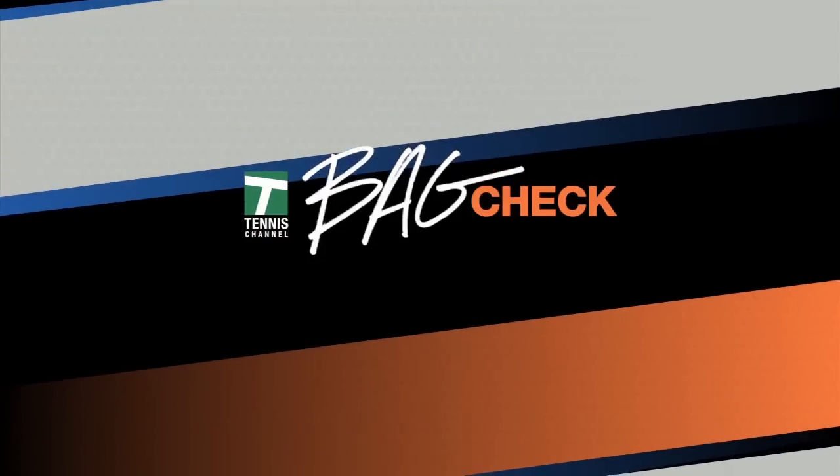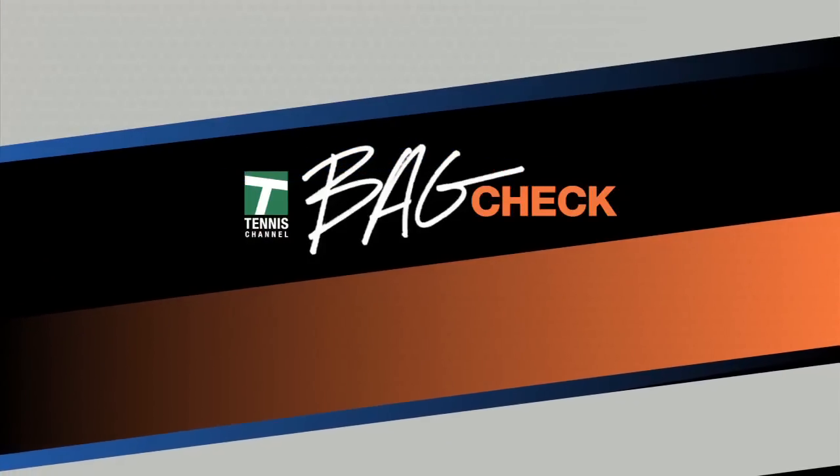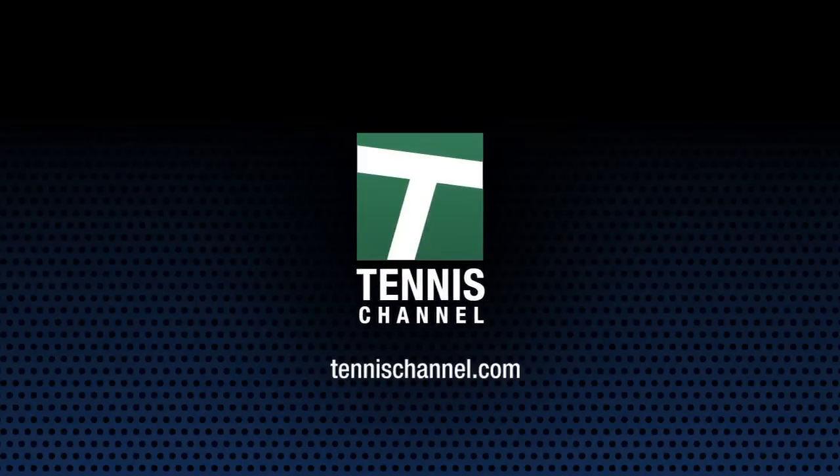This has been Bag Check. Get even more Bag Checks online at TennisChannel.com.